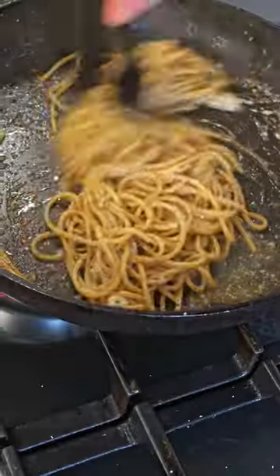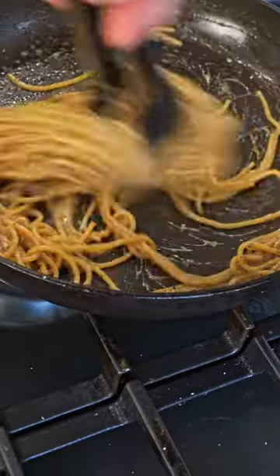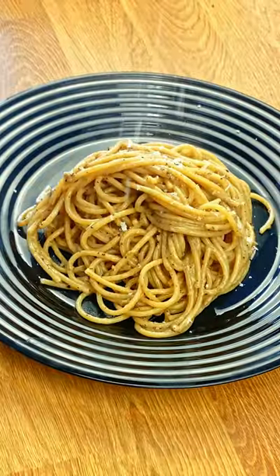Sprinkle some grated Pecorino Romano cheese over the pasta. The heat will melt the cheese, creating a creamy coating. Add reserve cooking water if needed. Transfer onto a plate and then grate some more Pecorino Romano cheese on top.